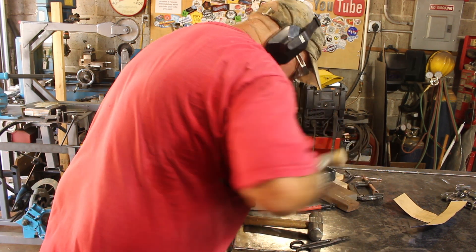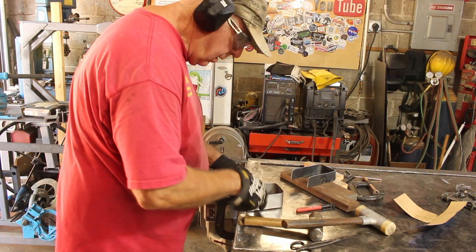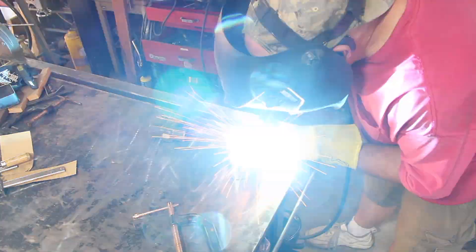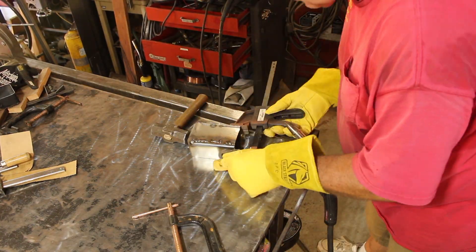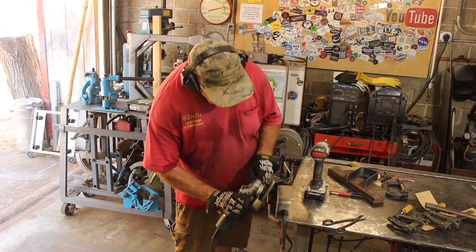We'll give it a little persuasion with the dead blow mallet and begin to tack it all together. You'll notice I'm using a bunch of very small tacks on this because I don't want to run the risk of burning through or warping it. Then we'll smooth off those tack welds with the flap disc to make it nice and pretty.